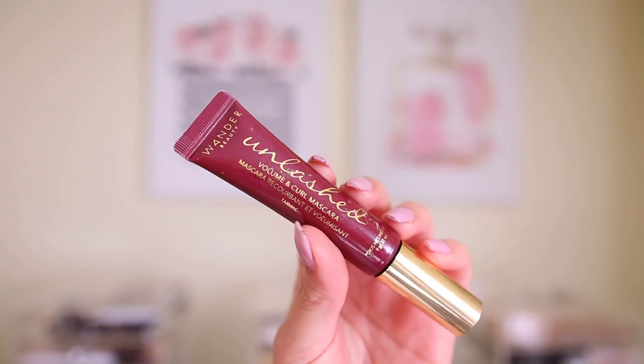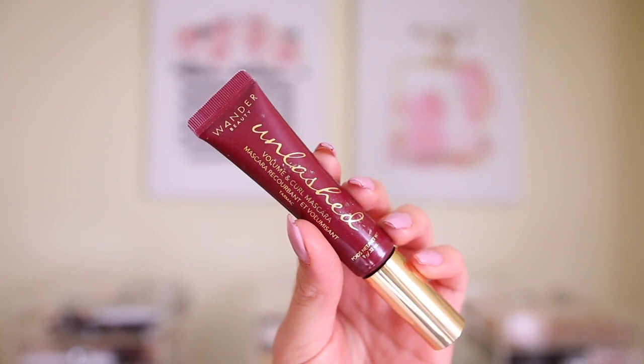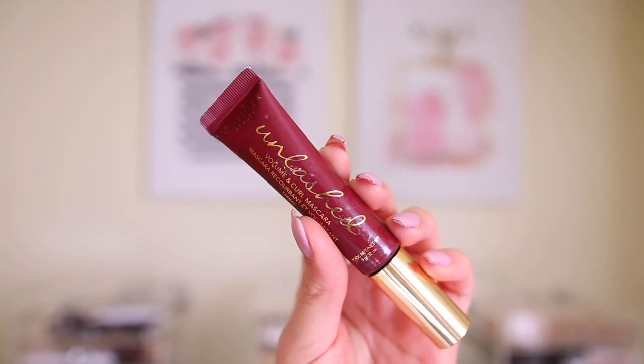That face primer really makes everything look super, super smooth on top — I really, really love it. Now we can pop on these lashes. I almost forgot to do a quick coat of mascara first — I'm going to use the Wander Beauty Wonder Lust Volume and Curl Mascara. Again, this was in a previous BoxyCharm.